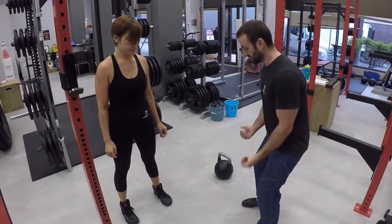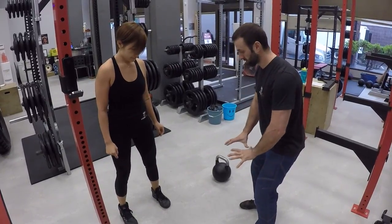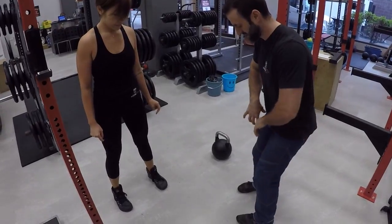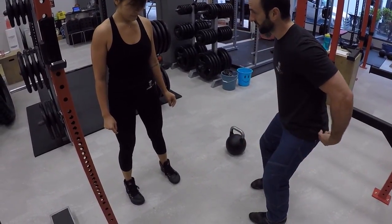Hey strong siders, today we're starting a new series called the Cueing Series. A cue is a word or a couple of words a coach can say quickly to express a complex idea within a rep of a set — it happens really quickly. These cues will have already been discussed with the client so they understand what is needed without having to think too much about it. Today's cue is: knees out.